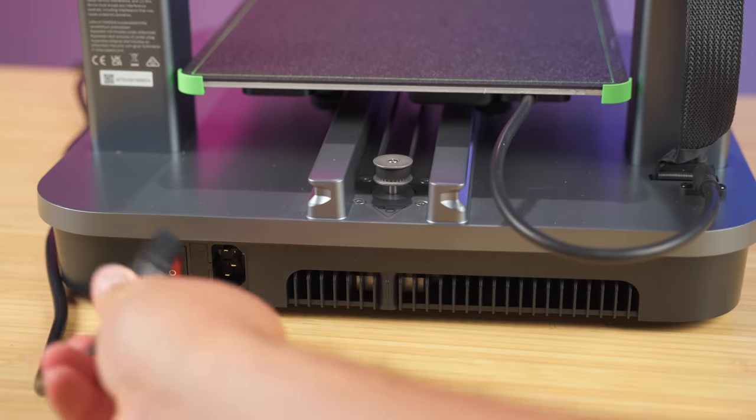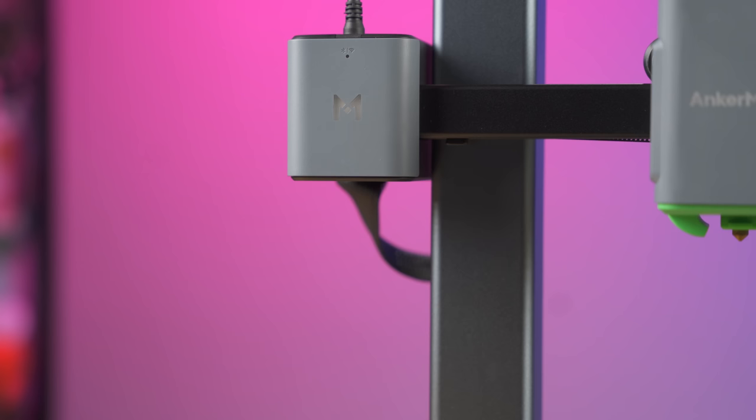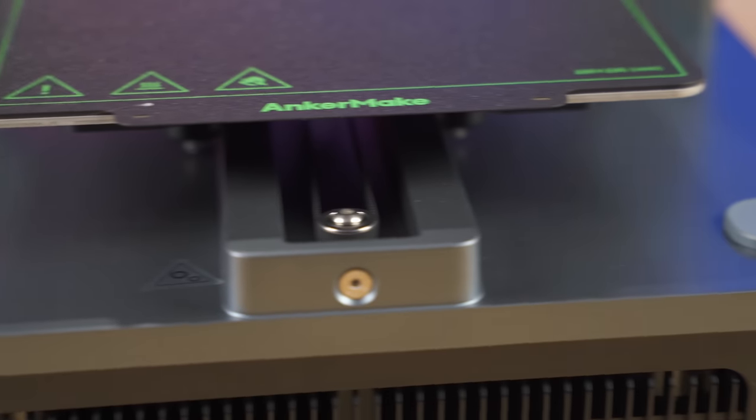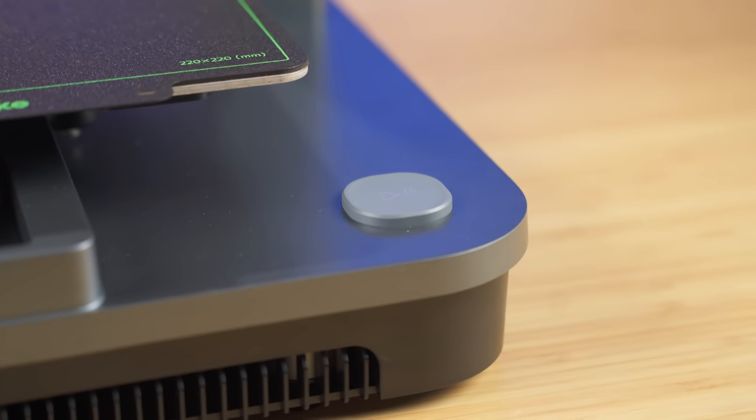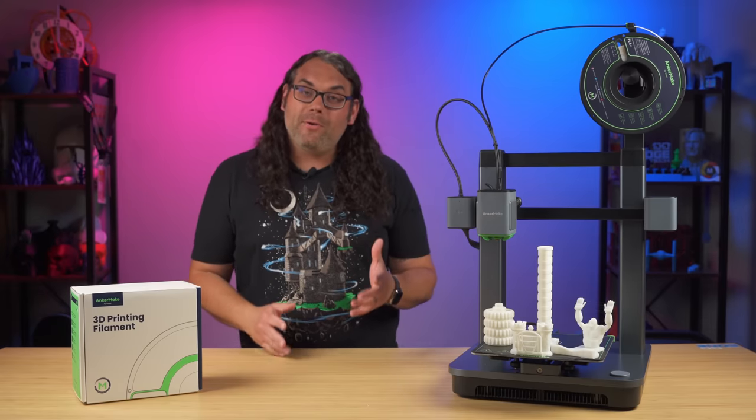From there, we're ready to power it up. Once plugged in and turned on, it starts booting and lights up. Right away, you'll notice something pretty crazy about this printer — there is no screen anywhere on it, and there is one single button that controls the whole printer. No screen. That's it.